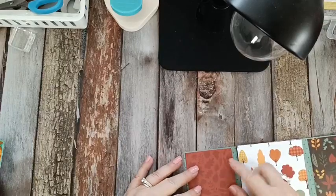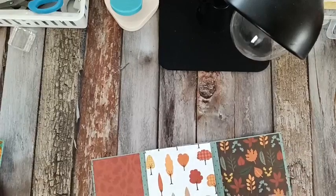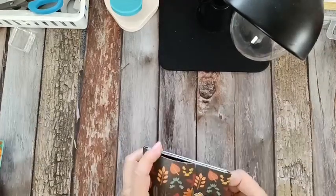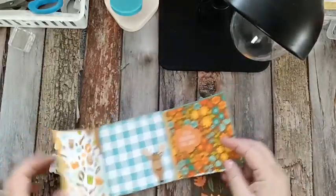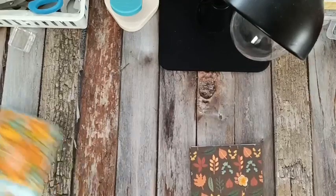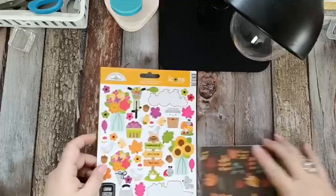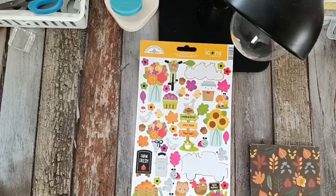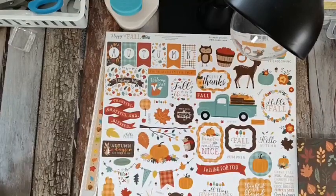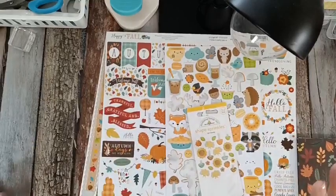Or if you were doing this for Halloween, you could put your Halloween photos in here. All right, so we've got that covered and we've got the brad on. Now we're just going to do some decorating. I brought in some little sticker packs that I had — you can tell I've been using some of these already. I've got some of the big ones that came with it, and some of these others. So I thought we'd just kind of play around and see how we wanted to decorate it.